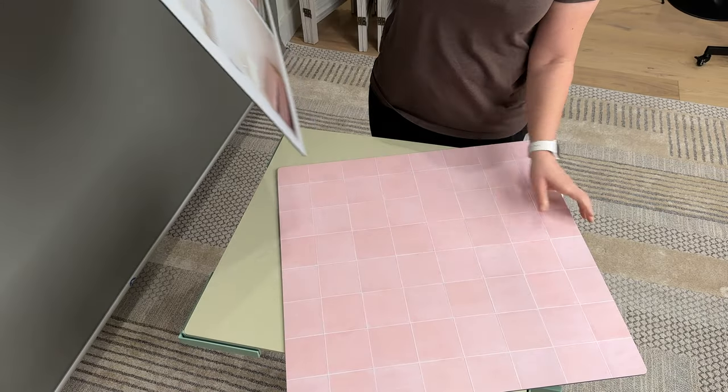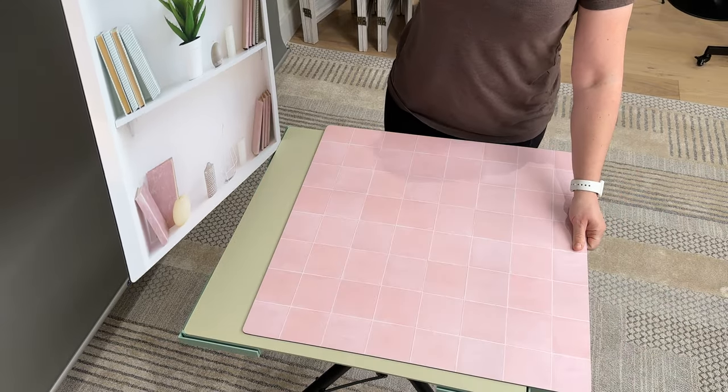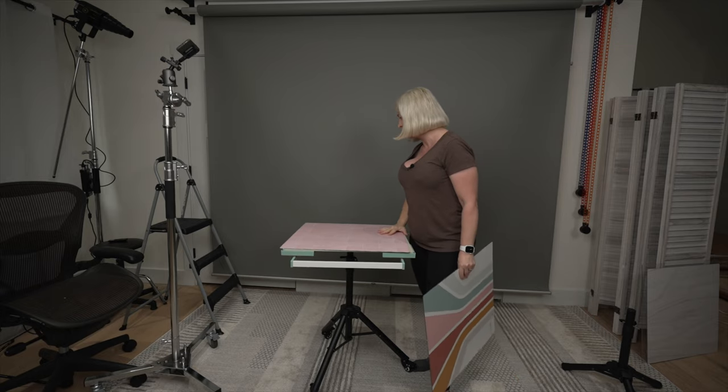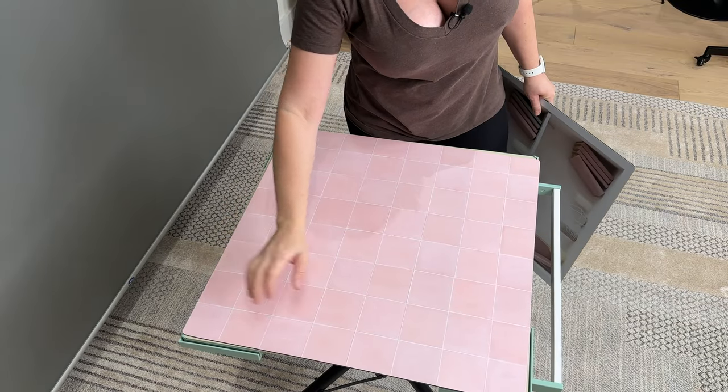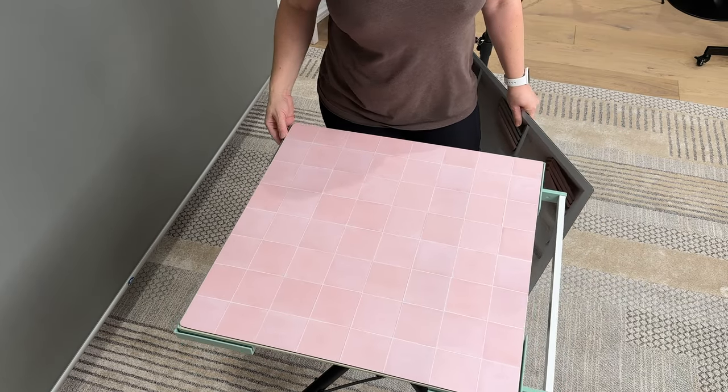When you purchase their backgrounds, they come something like this. They have different prints, different colors, solids, some really realistic ones, and then some really cheesy ones — so a little bit for everybody. The backgrounds fit perfectly onto the size of the table.